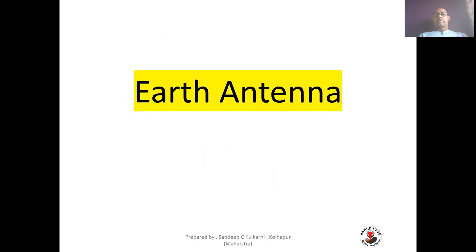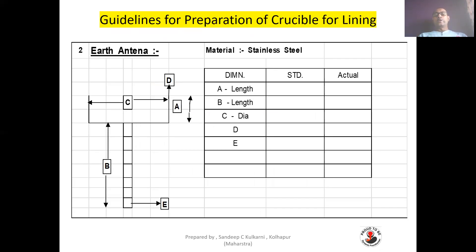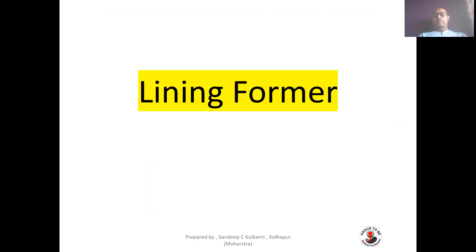Earth antenna: this is the inspection of the earth antenna. A guideline for the earth antenna — check the diameter of the wire and inspect the earth antenna accordingly. The material is, of course, stainless steel.